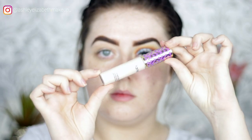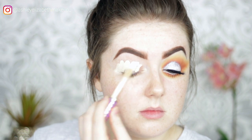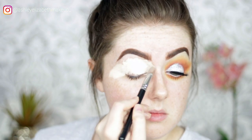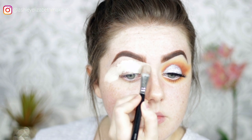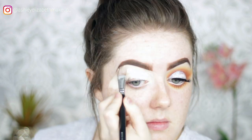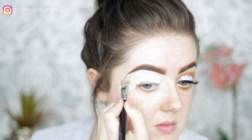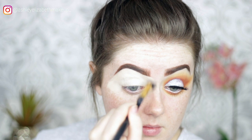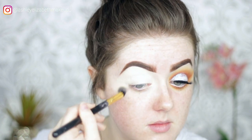For eye primer today, using the Tarte Shape Tape Concealer in the shade Fair, just placing that all over the lid and blending it out using a Zoeva concealer brush, creating a sharp line underneath the brow. Then buffing out those edges so there are no harsh lines when it comes to putting foundation on later.